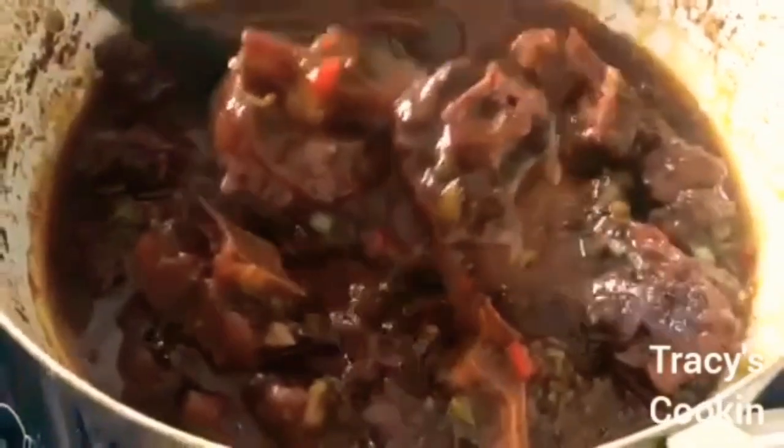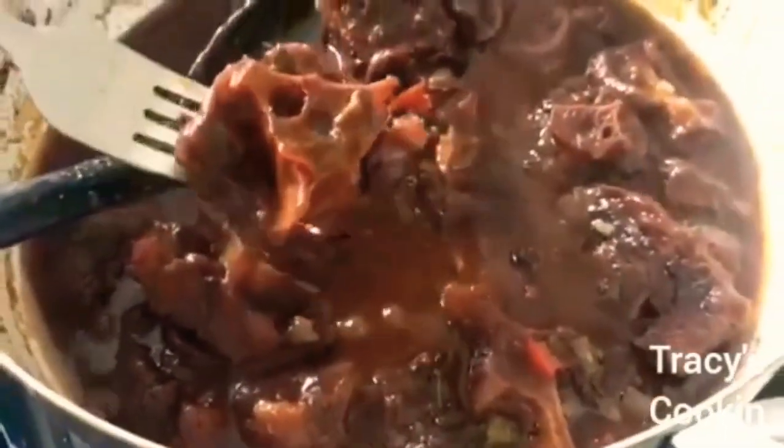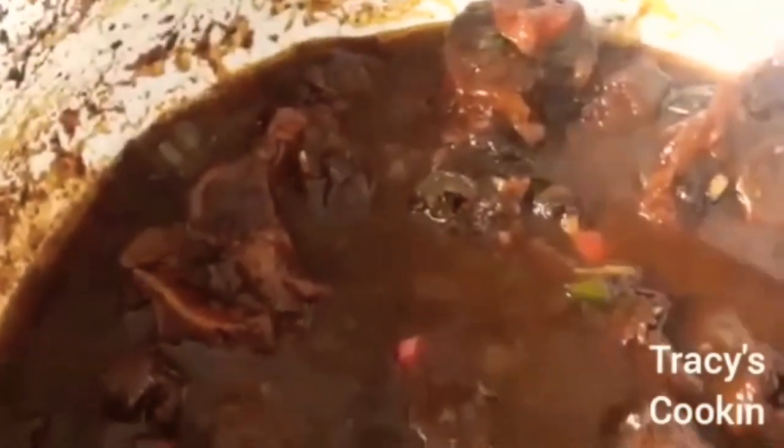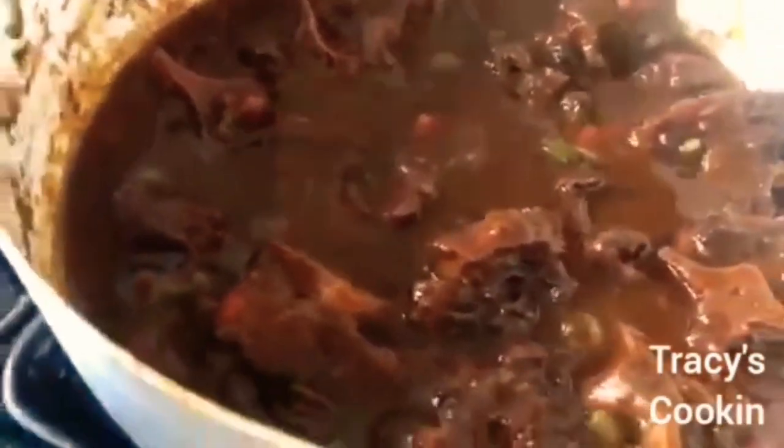Finally, after five long hours of waiting, we are able to pull off a beautiful oxtail. Look at the sauce and look at that juicy, tender oxtail — look how it is falling off the bone, that is exactly what we want. The sauce is not too thick and not too watery — it is just right. The secret to that sauce is the blended seasoning, which is what gives it that thick, rich, and delicious look. Perfect oxtail with such rich flavor.